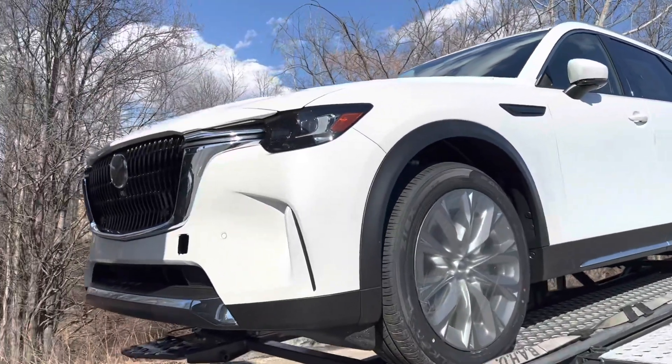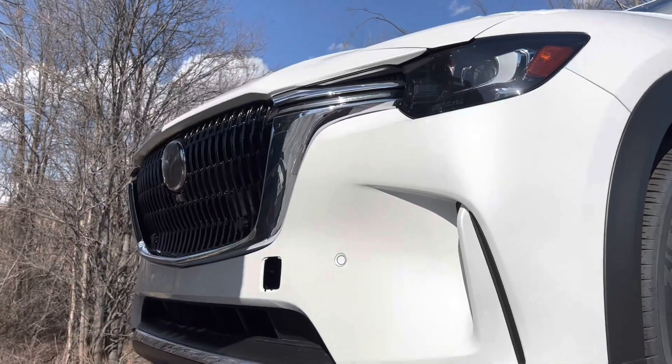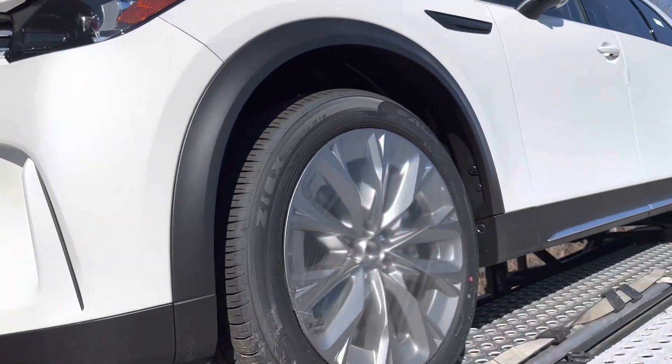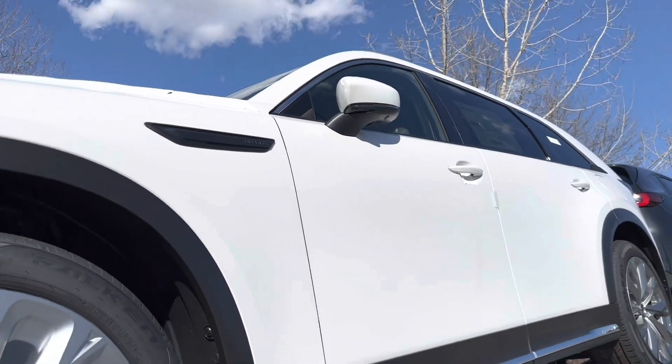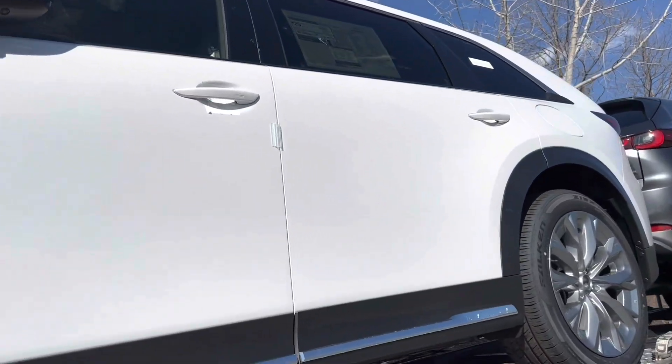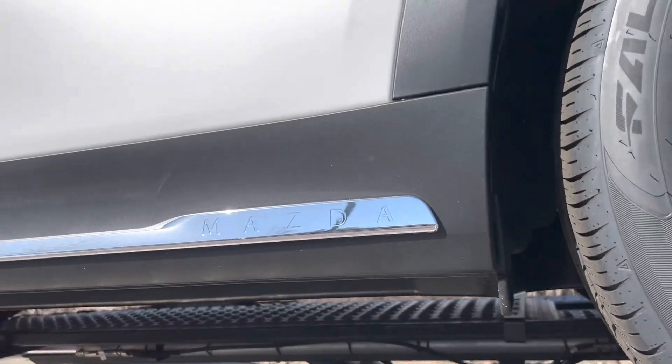Here we are a little bit more close up. This is a Turbo Premium Plus with a 360 cam and 21 inch wheels. You can see the inline six badge there on the fender, and we have the Mazda emboss right on there.